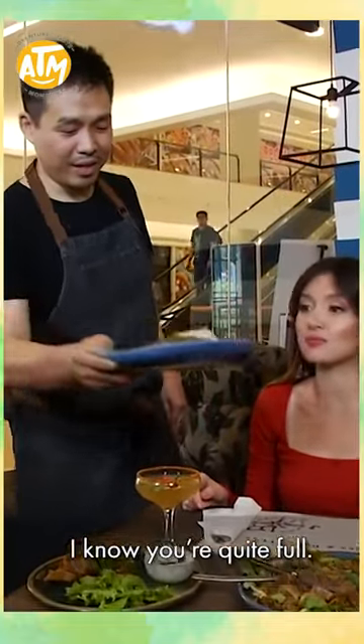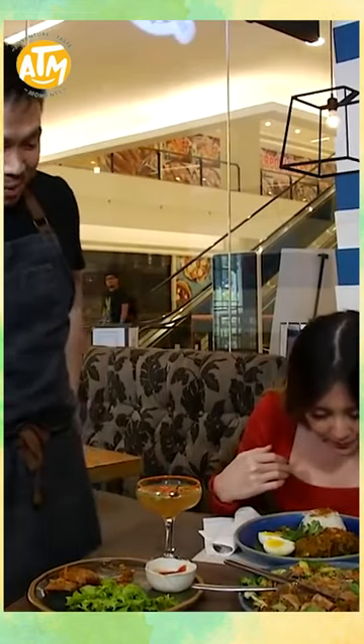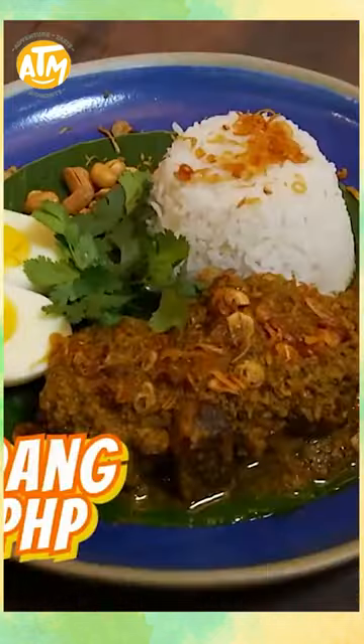I know it's a bit wet, but I think you will like this one. This is a recipe I learned in Kuala Lumpur. It's called beef rendang, by one of the best Malaysian chefs — a friend of mine.